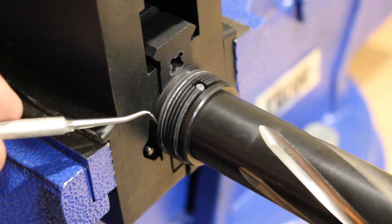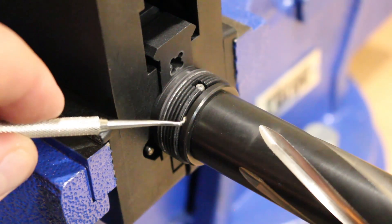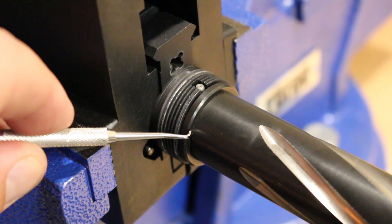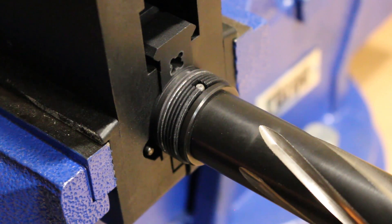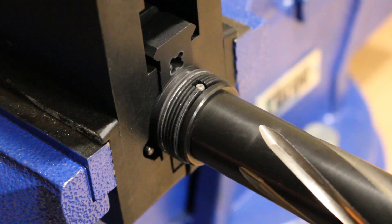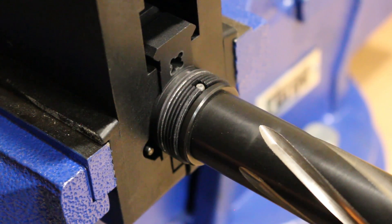I want you to pay attention to right here between the threads and the barrel extension — this surface right here. I'm going to go ahead and just move the barrel in a circular motion. As you can see, there's a lot of movement. You might even be able to hear it, but there's a lot of movement in there. That is what I feel is causing my MOA to be way off at 100 yards.